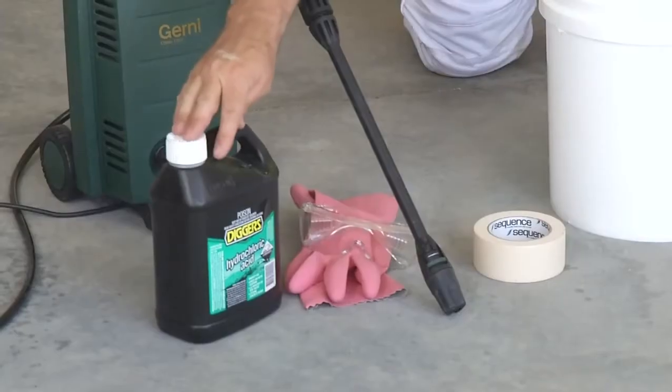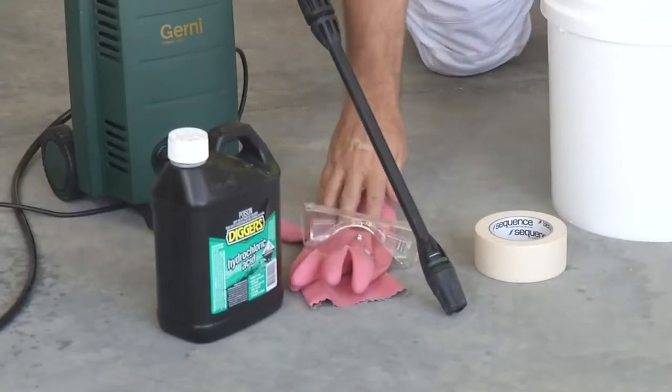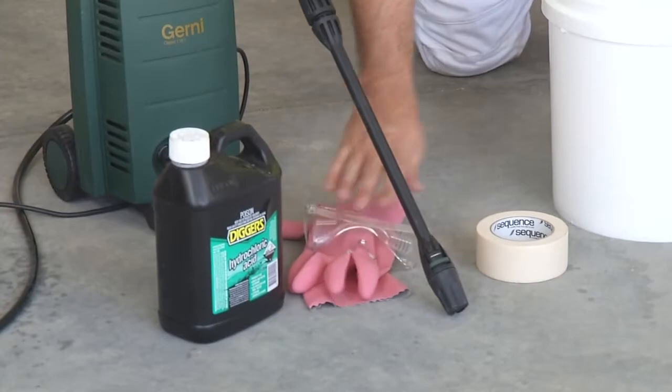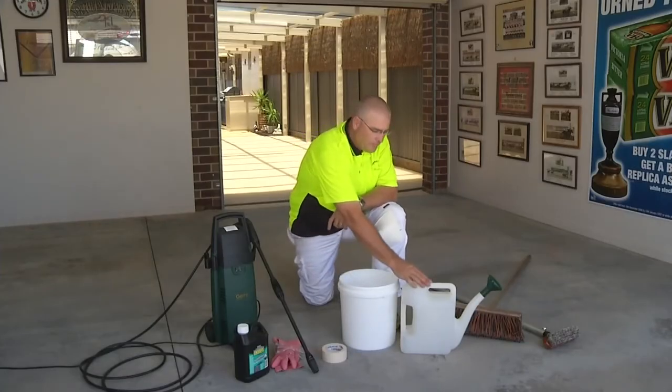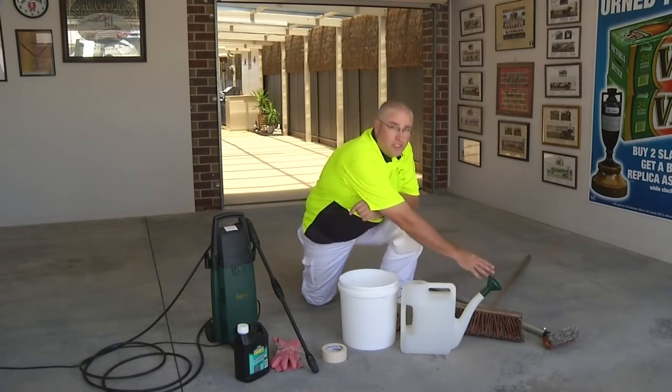A pressure washer, hydrochloric acid, some rubber gloves and goggles, some masking tape, a plastic bucket, a watering can, a stiff bristle broom, and a scrubbing brush.